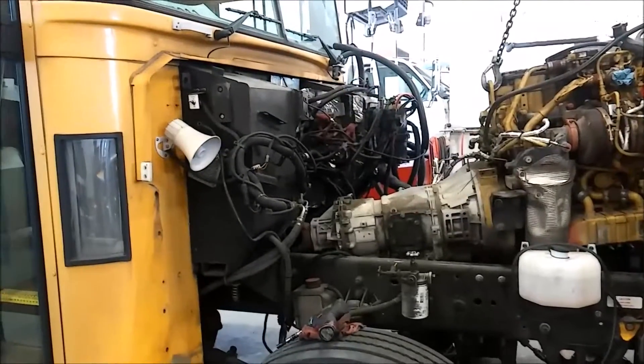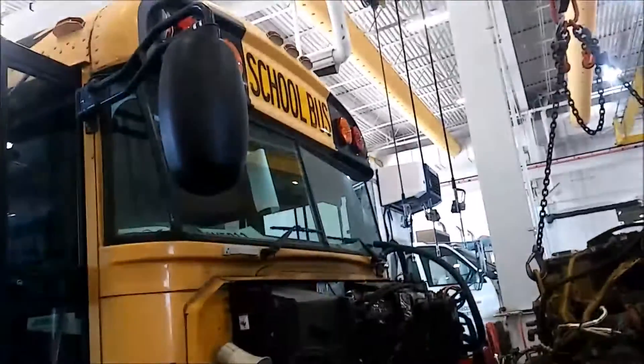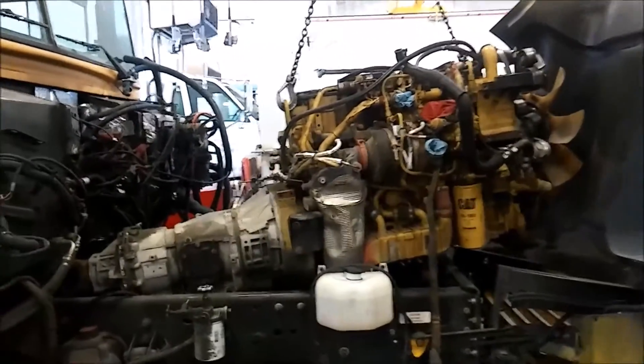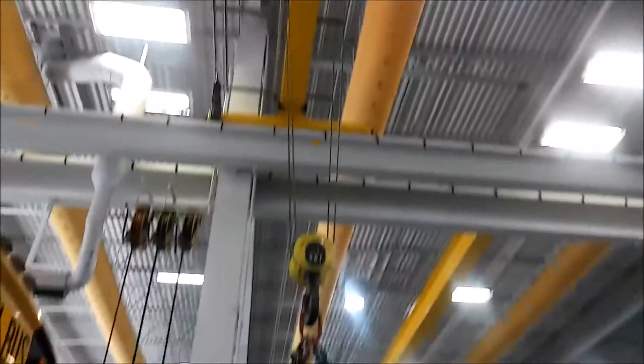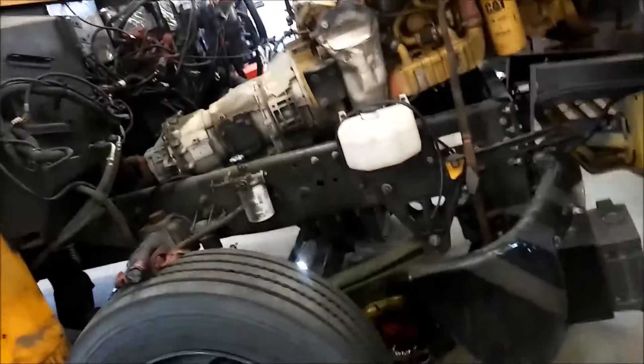I thought you guys might enjoy this video. I was pulling a C7S out of a school bus and using a crane to do it. I'm going to get this engine and tranny combo up about 10 to 12 feet in the air and have it swinging there.